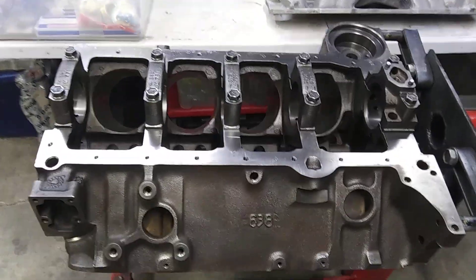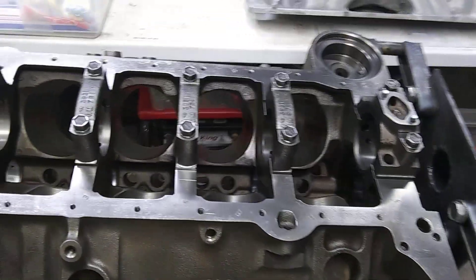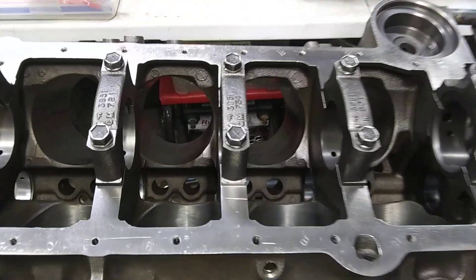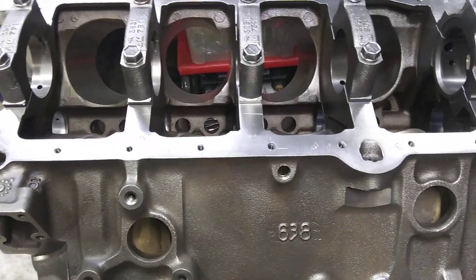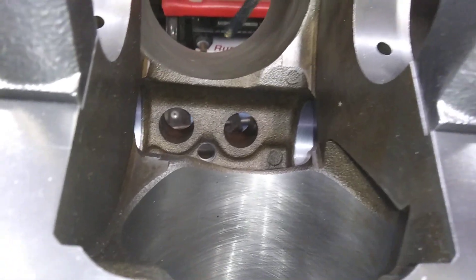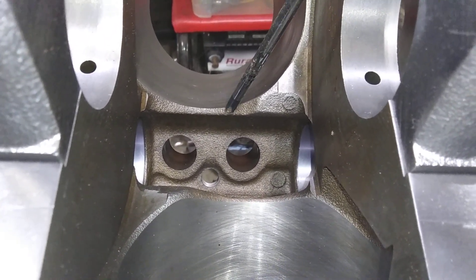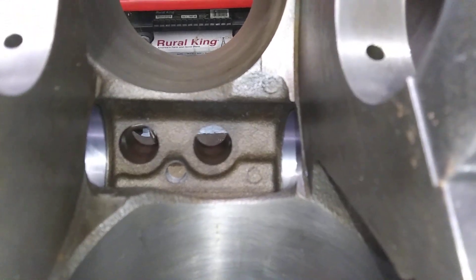Never seen the car, but that's what the numbers come back to. It's a two bolt block — more than sufficient for all but the baddest builds. That block is thick despite being a two bolt block. Look at the meat right there. This block is 40 over, and a lot of your blocks right here would be paper thin. This one's got some meat. So this is actually a good thick block.